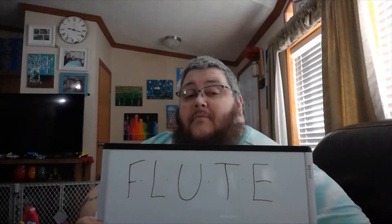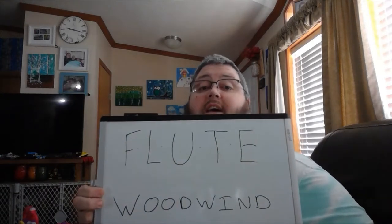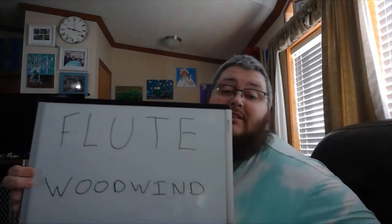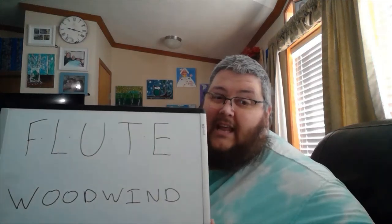Now, if you remember from a couple of weeks ago, the flute is part of the woodwind family. It's one of the families of instruments that uses wood to make sound. Now, the flute is a little bit different when it comes to that. It doesn't actually use wood per se to make sound. When we watch videos about flutes or watch flutes being played, we usually see that they're made out of metal — they're a long metal tube.